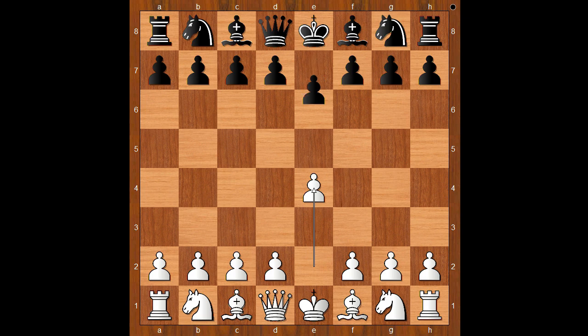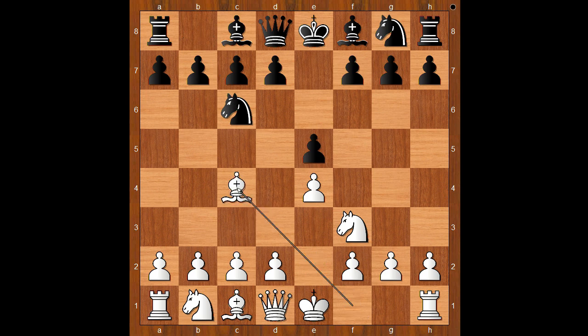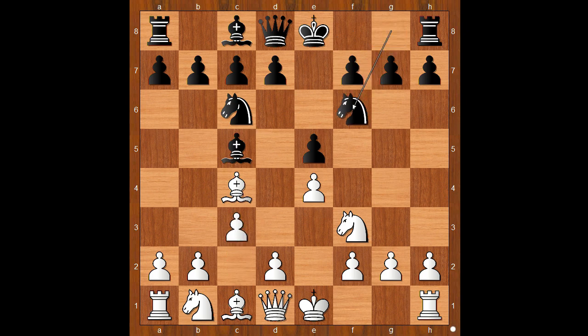Amos Byrne played e5. Knight to f3, knight to c6, bishop to c4 — the Italian game. Bishop to c5, c3, knight to f6, and now not d4 but b4 — the Byrd's attack, named after Henry Byrd. Bishop to b6.